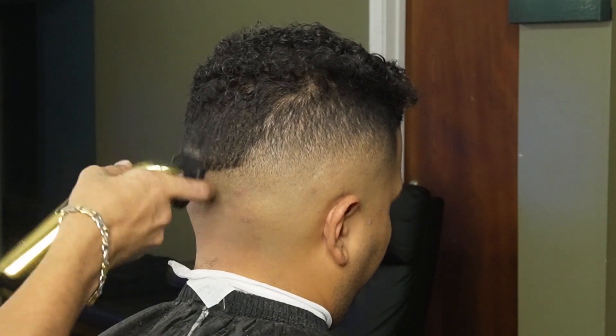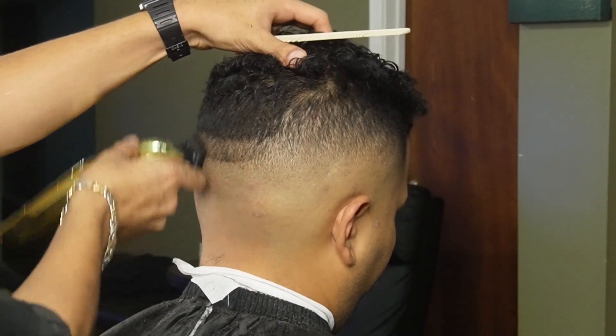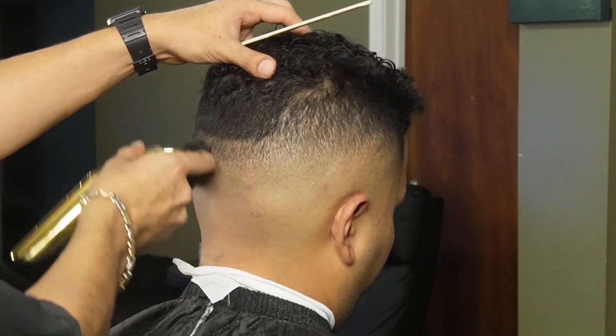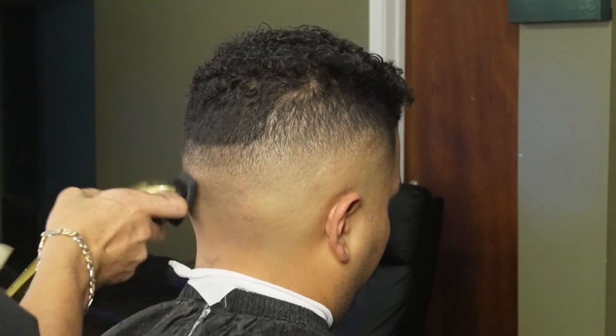Now that we're done erasing our initial guideline, we can move on to the one guard, all the way open, and create our third guideline. We are right on top of the occipital bone, so you want to make sure you detail as much as possible here. We're also going to use this same guard and the lever to soften up the line and get it ready for the half guard.